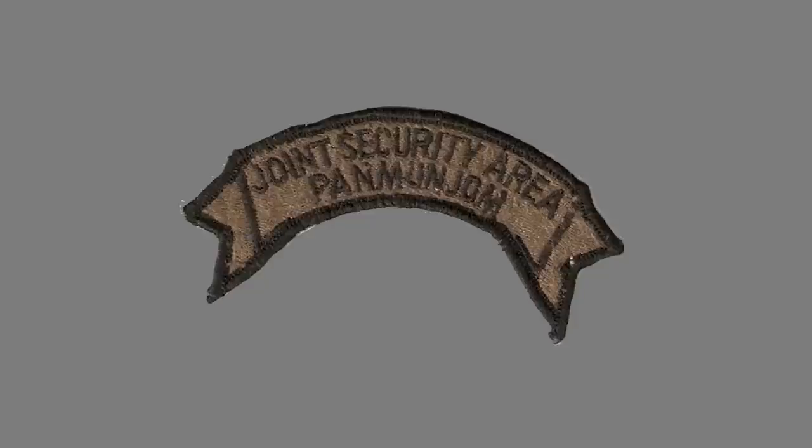I also wore the Joint Security Area patch, which is very specific to that unit in Korea. I don't have a velcro version of that patch either, as it was a sew-on patch back then. That patch would only be familiar to you if you've been to Korea — you would not typically see a soldier wearing it in the United States unless they were attending a school or doing something from Korea for some reason.